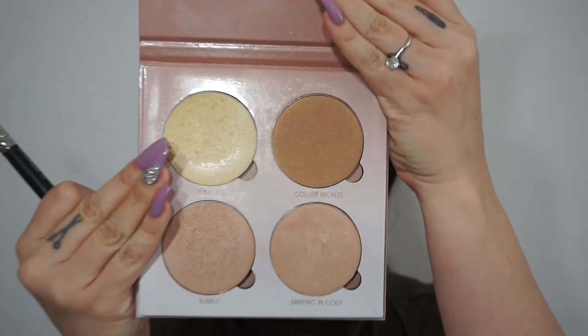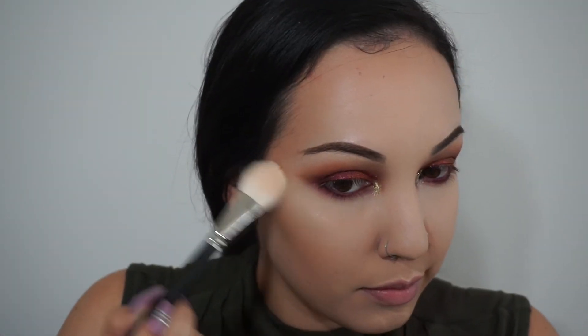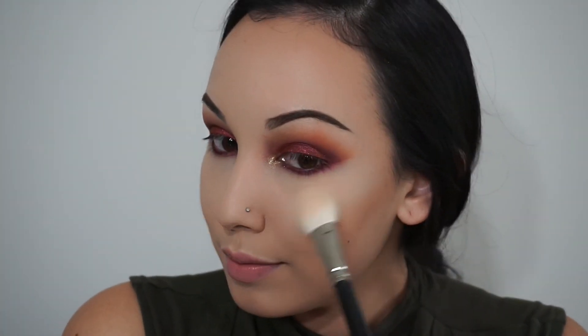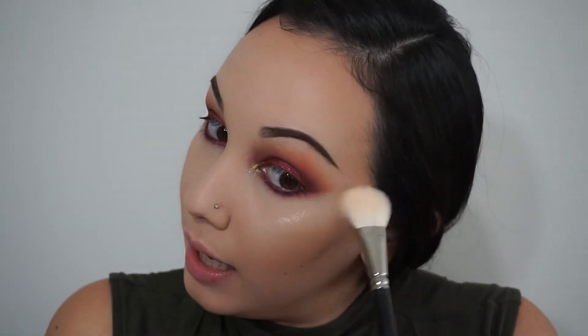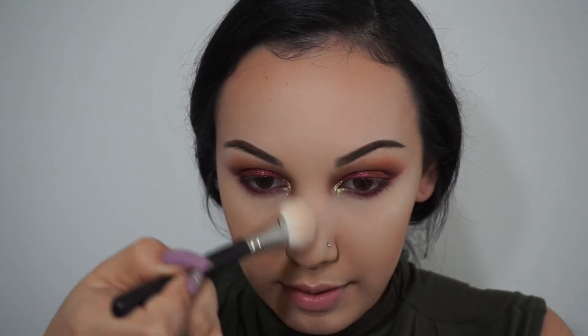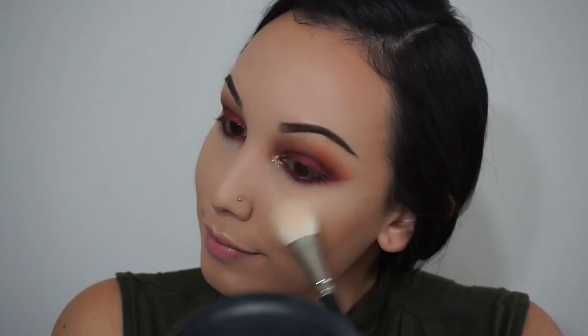I'm going to get my favorite brush ever for highlight — this is a 133 by MAC, which they've now made permanent. I'm going to pick up my ABH Glow Kit today and use the colors Sunburst and Bubbly. If you've never tried their Glow Kits, they are amazing — if you want a pop-in highlight, this is what's going to do it. A little down the center of my nose, a little right there, and a little on my chin.